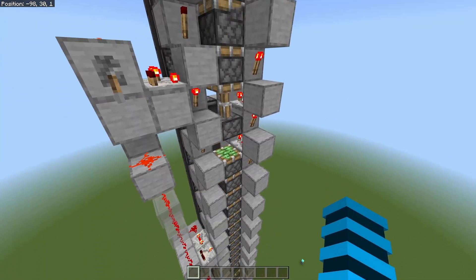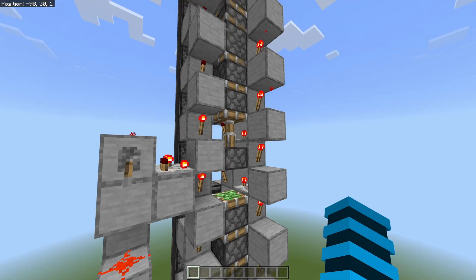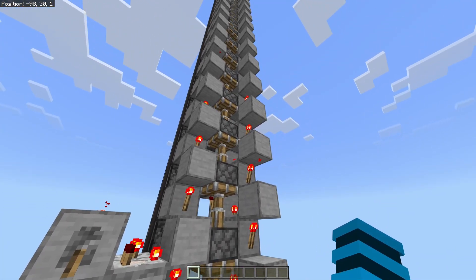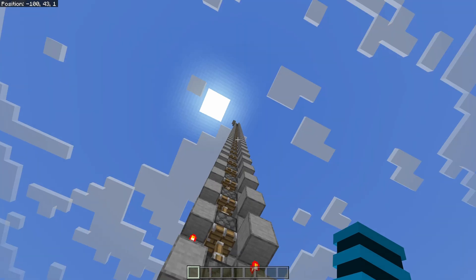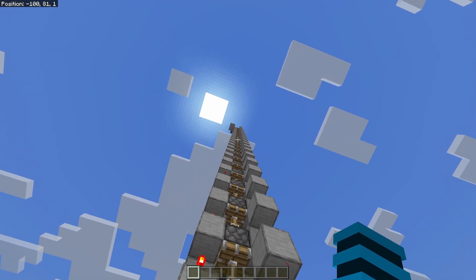When I flick this lever, it starts centipeding up like a centipede. The reason it does this is to make sure there's always less than 12 pistons trying to be pushed. It takes a very long time to centipede, but once it finally finishes centipeding, it'll have extended by 100 blocks.